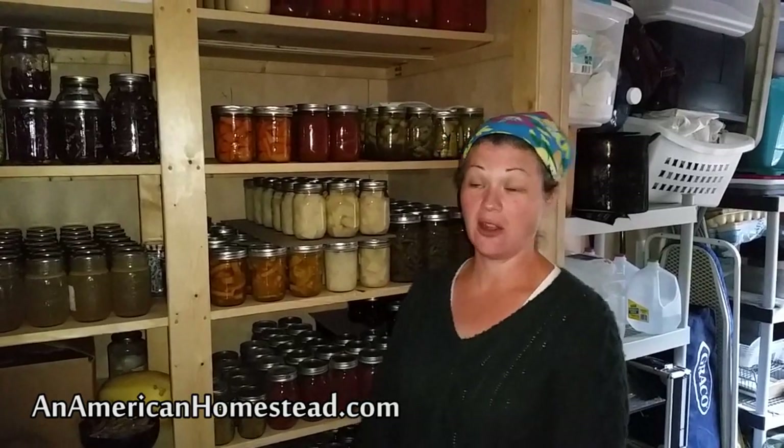Hi, welcome to the homestead. Here I am standing in my pantry and we've had some questions about what food we were able to put up over the summer. We thought we'd do a video to just show you what we have put up for the entire winter. A lot of this — most of this — is produce that we actually grew in our garden. Some things were given to us, but most of it is what we actually grew, and you'll see that I have lots of shelves and lots of space.